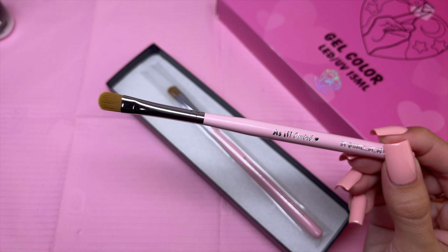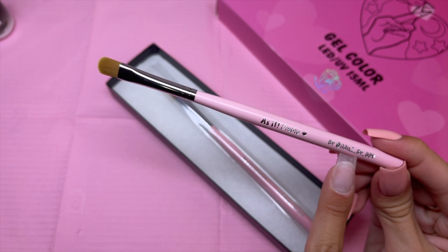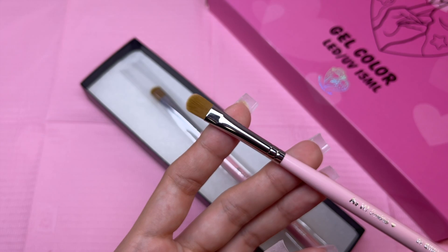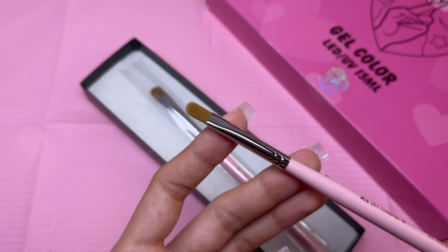So this is the As If Ombre brush — it does have her name right on it. This is supposed to help you blend gel polishes for ombres, and this is something I really need to work on, so I figured this would be a good addition to my collection.